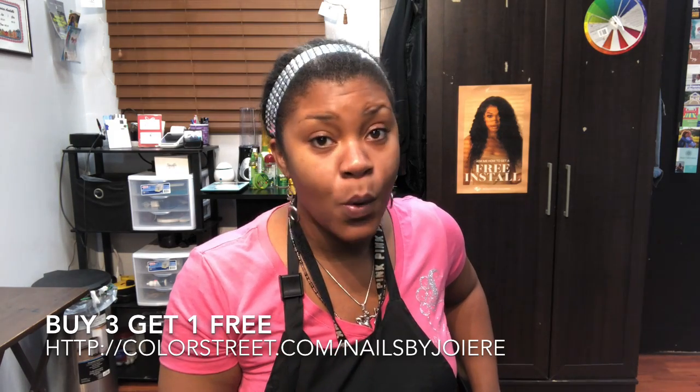I am so excited! Thank you so much for watching my video. Remember, you can go to colorstreet.com/nailsbyjoyair to place your order for the buy three, get one free deal. That deal is perfect right now for birthday gifts and holiday gifts. They also have designs for Halloween, Thanksgiving, fall, Christmas, and New Year's. Those glitters and designs are going to light that outfit up for the new year — so go ahead and place your orders. You guys have a great day and I will talk to you soon!